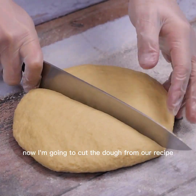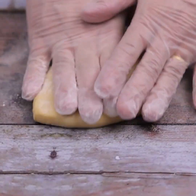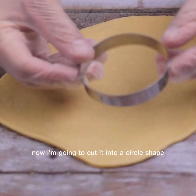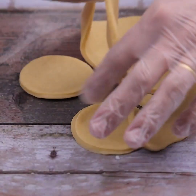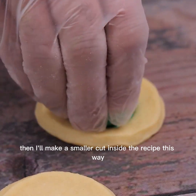I'm going to cut the dough into four parts to make it easier to work with. I'll use a rolling pin to open our dough, then cut it into circle shapes. You can cut it any way you want, then make a smaller cut inside to form the donut shape.